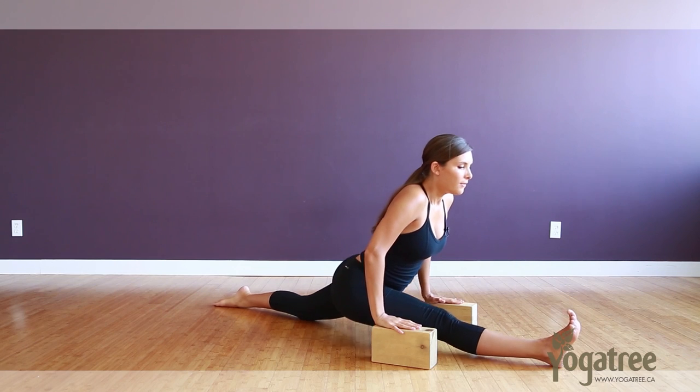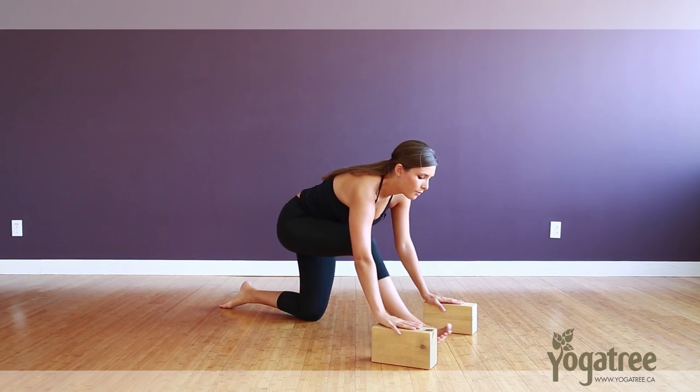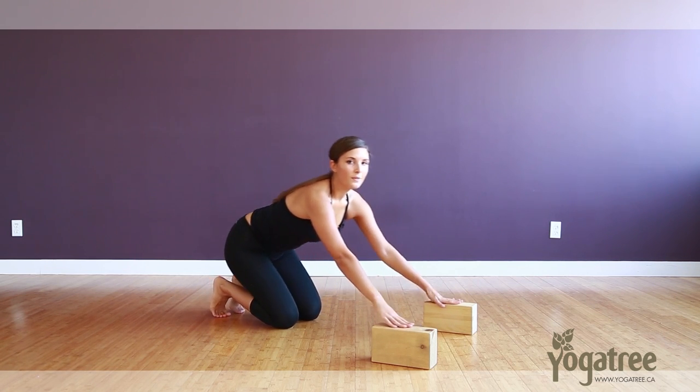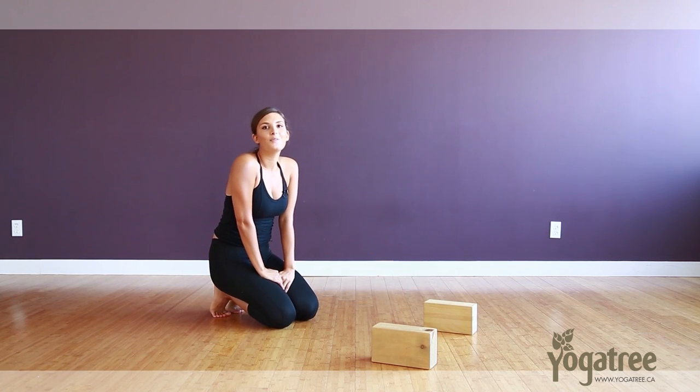Very carefully lifting yourself out of the posture, pulling that right foot back, right knee in line with the left. Repeat the other side, and hopefully I'll see you in one of my classes very soon.